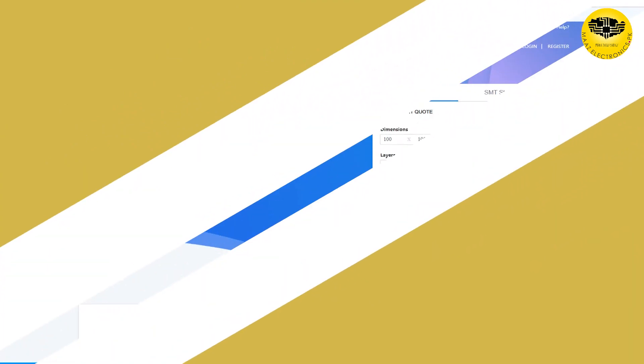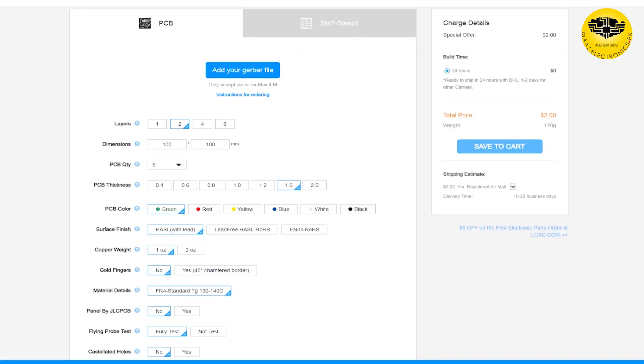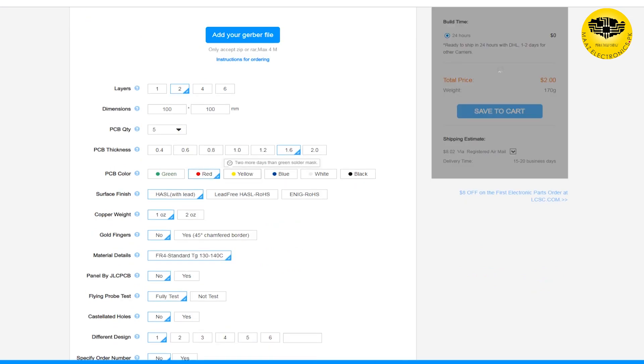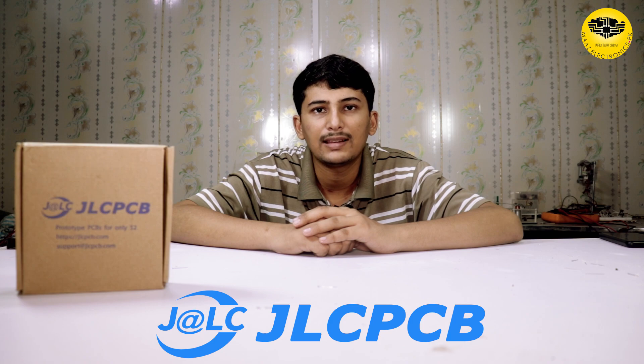This video is sponsored by JLCPCB. JLCPCB is a Chinese website which makes many kinds of PCBs. You can choose your PCB and its color according to your need. Let's get started.